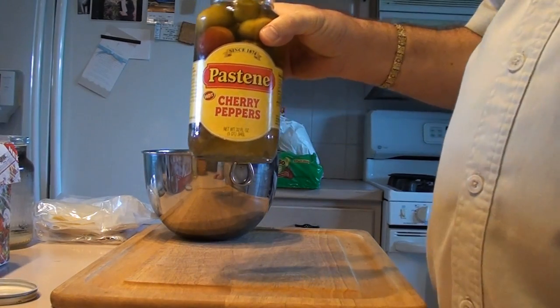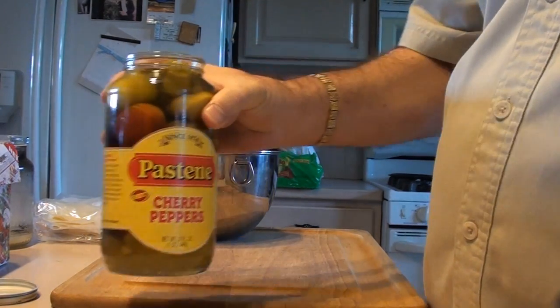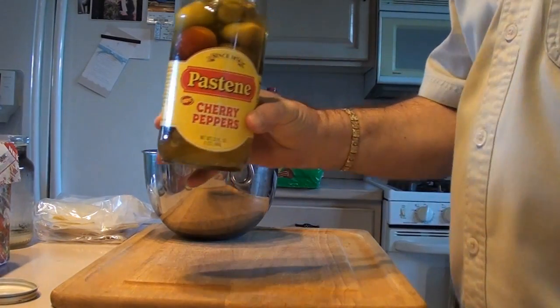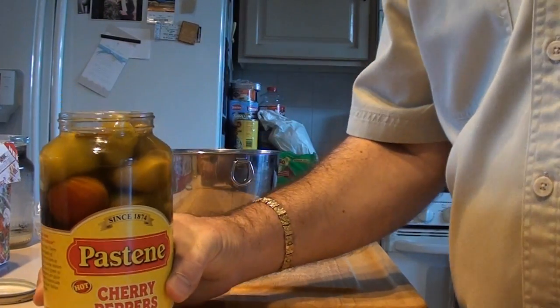I'm going to do stuffed cherry peppers. Something nice and simple, but you can pay a lot of money to have these already stuffed, or you can do them yourself. I'm going to show you how easy it is.